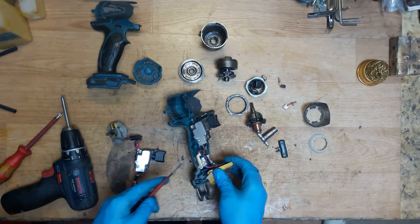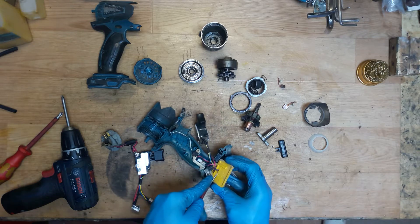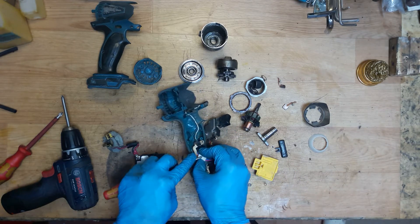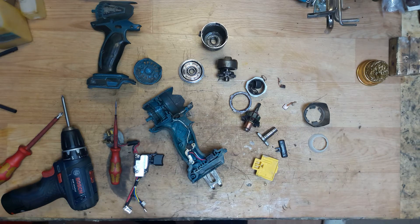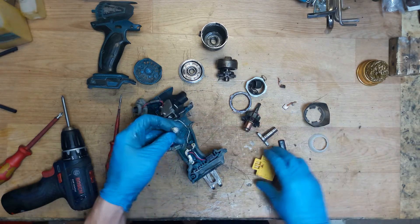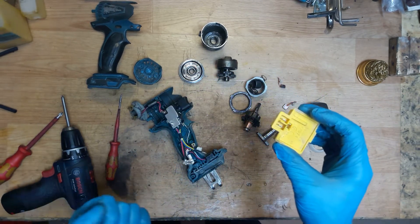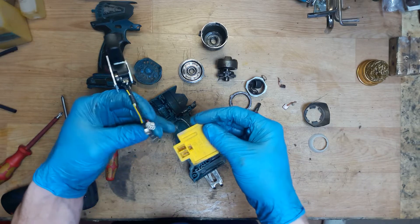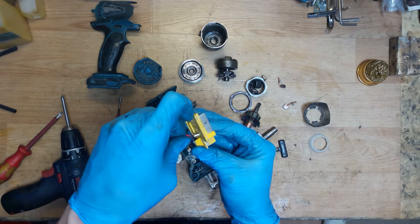Now the battery terminal - just removing the connections and the LED circuit. The terminal has negative, positive, and one for checking the battery charge level. The positive is the red one, the yellow one goes to the check connection. The black wire goes to minus/negative.